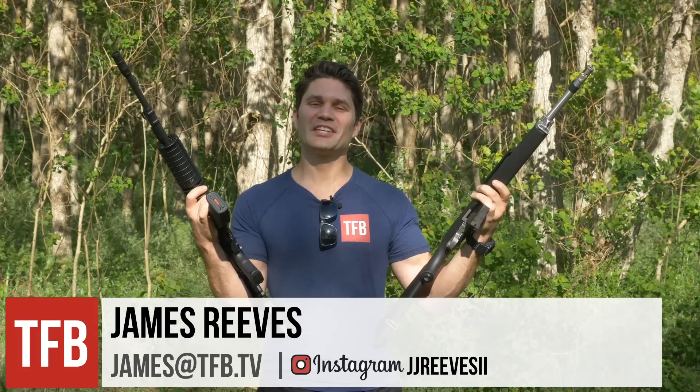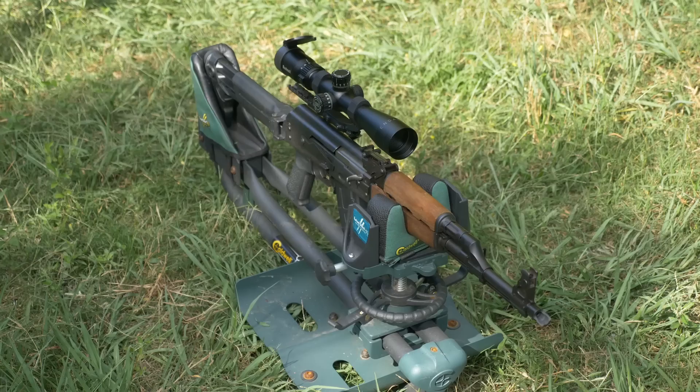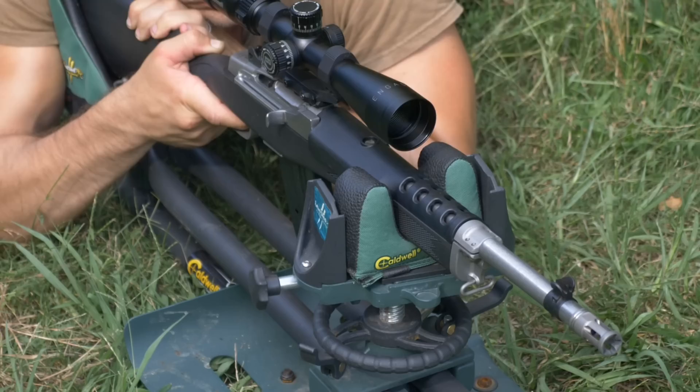Hey guys, James again with TFB TV and I've got a couple of good-looking ladies here with me today. I've got the Galil Ace in 7.62x39, the Mini 30 in 7.62x39, and behind the camera I've got a Yugo M70 AK, also in 7.62x39. The AK videos have been really popular lately, so let's do a little AK versus Mini 30 versus Galil accuracy showdown.